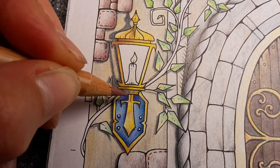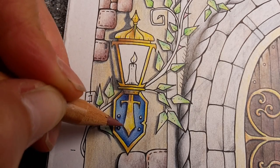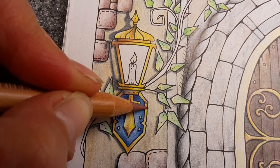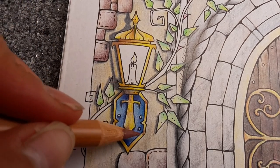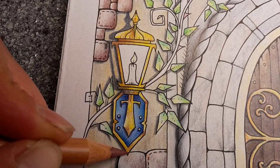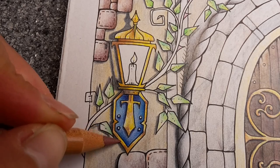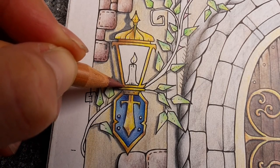So this is the burnt sienna 50%, and I am just putting it in randomly. But while doing that, I try to find some sort of balance. I am always looking for balance in my drawings.